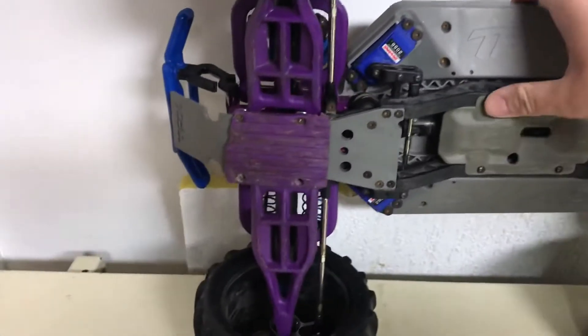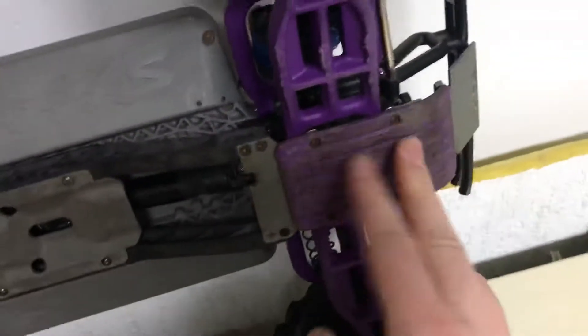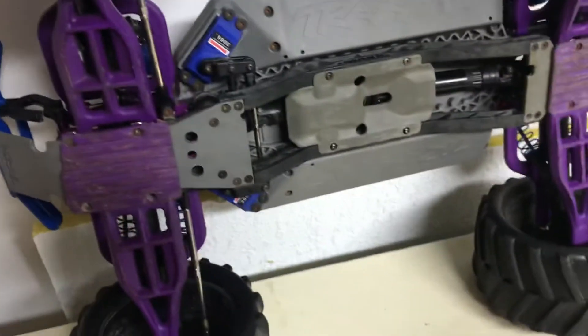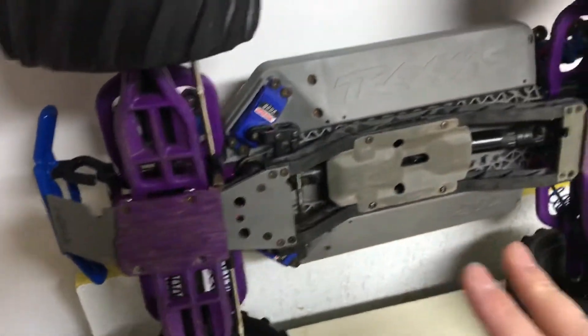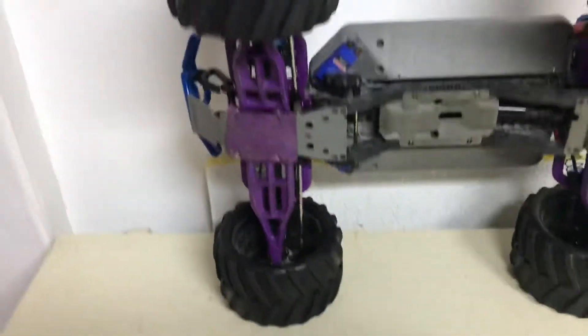Underneath we have an RPM skid that's broken. This one's in good condition — it's also an RPM skid. If you were to buy this truck, I would recommend buying aluminum skid plates right out of the box. That would save a lot of issues when going for your first bash with this truck.